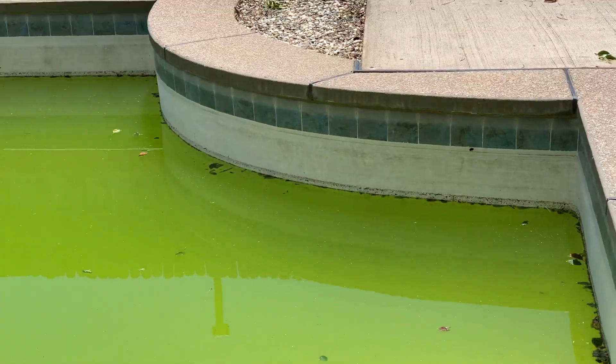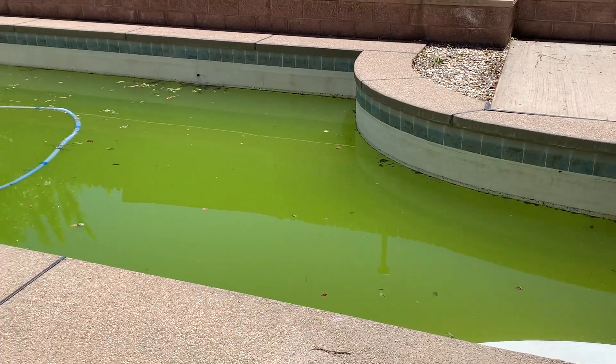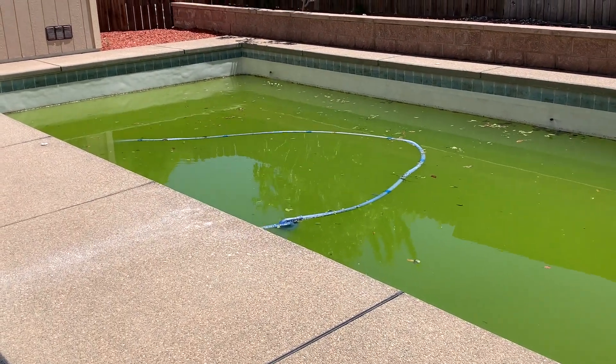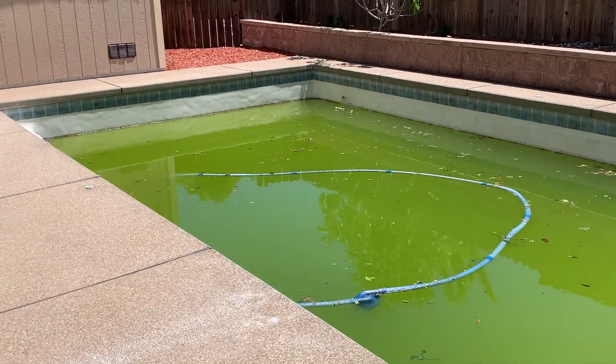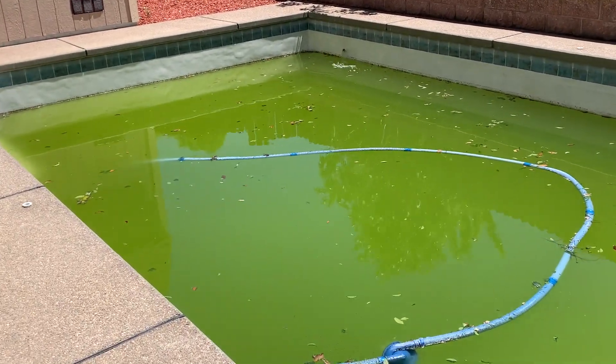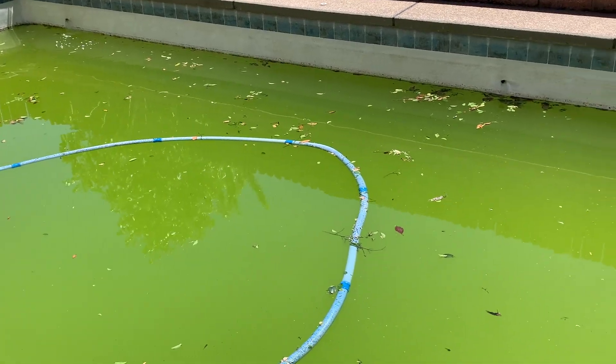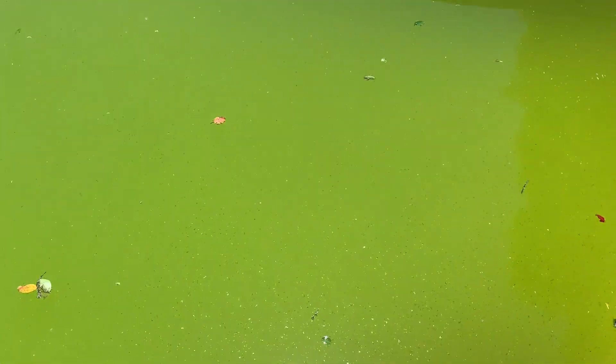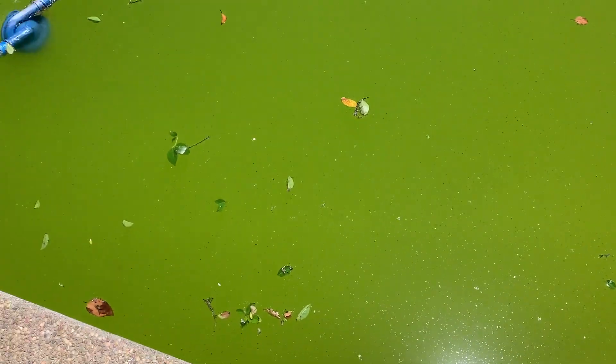Hi guys, welcome! Today I'm going to teach you how to turn green pool water clear. If your pool looks like my pool right here, this video is for you. Look at this green, disgusting water. Would you dare to swim in this green water with baby mosquitoes and mosquito eggs?